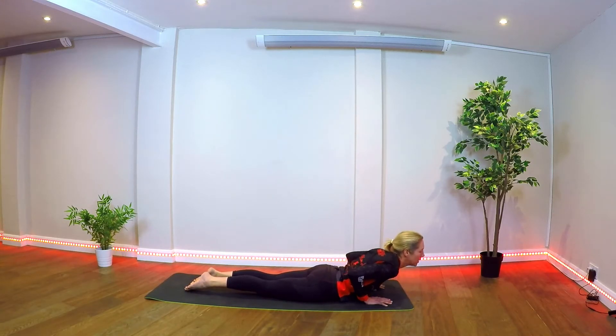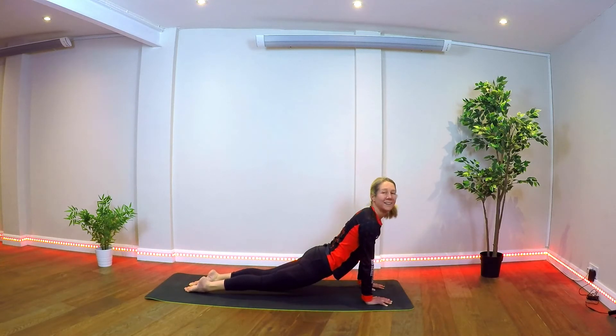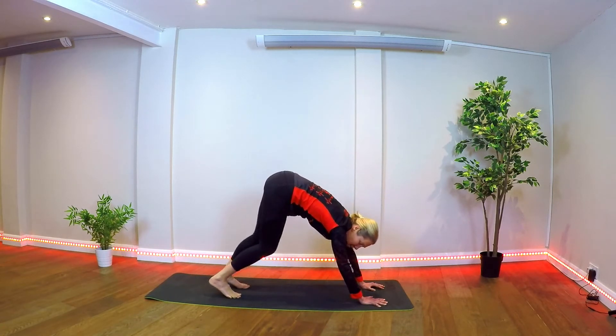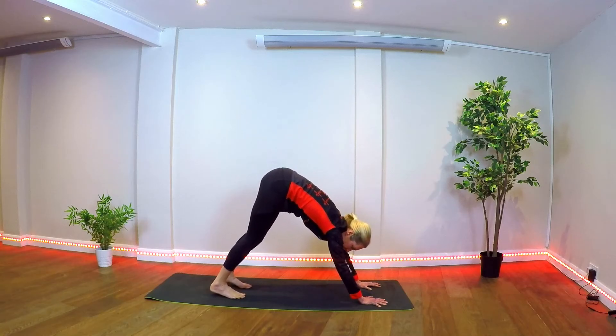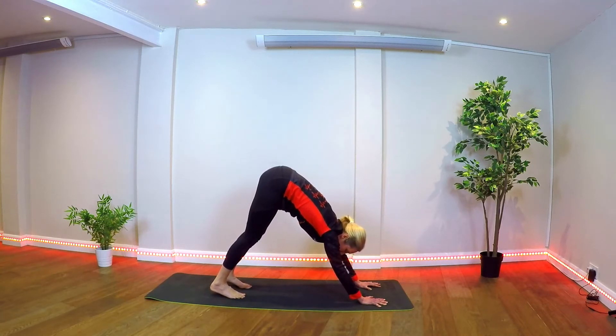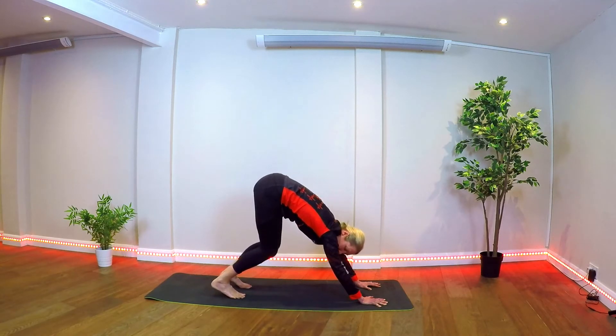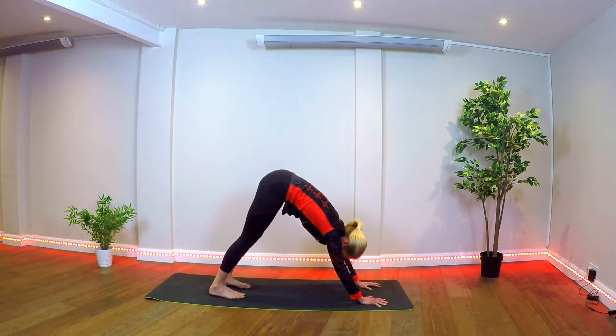Tops of the feet on the floor. Inhale, cobra or up dog — reaching forward with the chest, looking forward. Exhale, curl the chest under, walking the feet forward, coming to down dog. Pushing the tailbone upward, really trying to lengthen the tailbone, bending the knees a little. We can drive the heels down — just do what feels comfortable. Everyone's built differently, everyone has different tightness and slightly different bone shapes, so we don't all look the same in these poses.